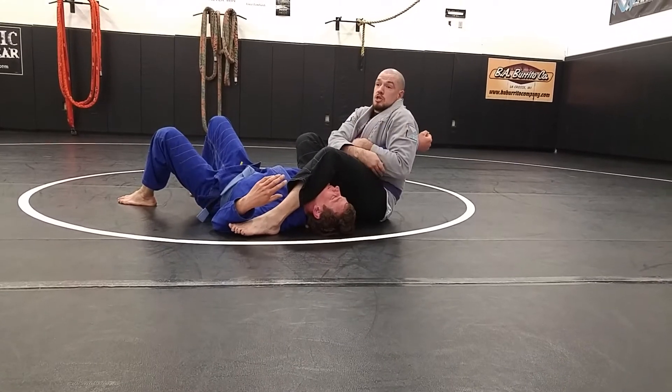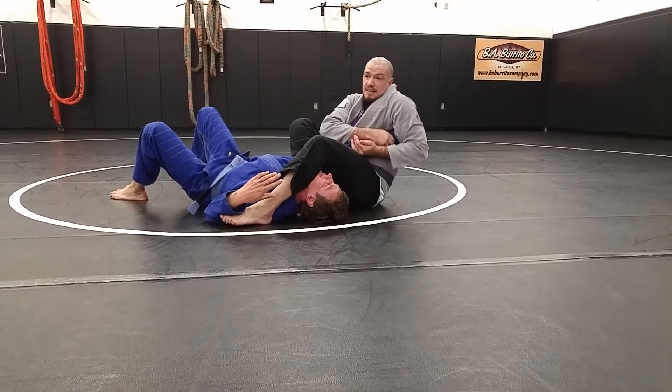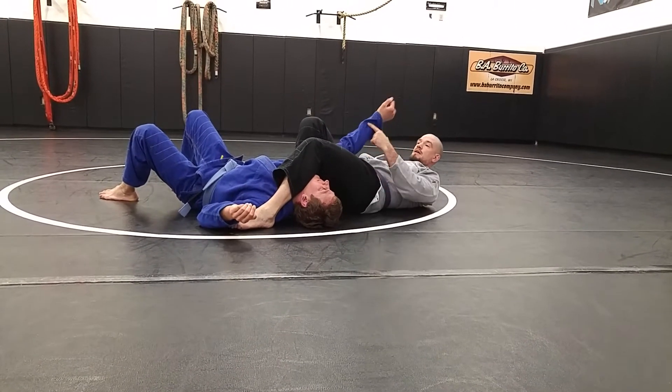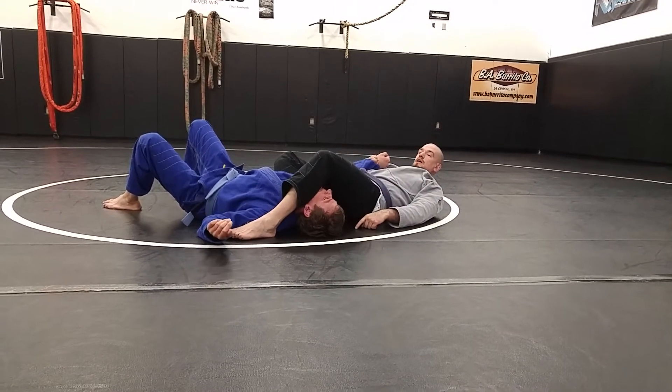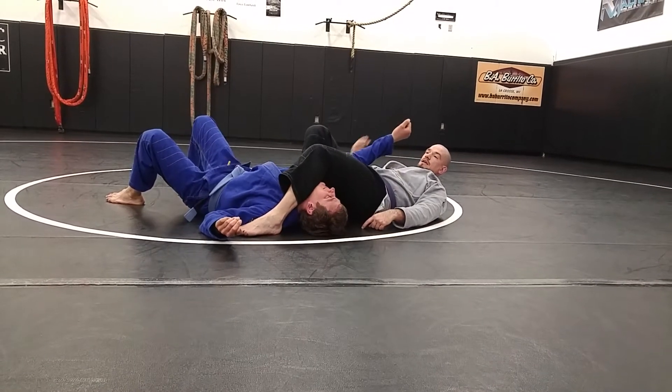If his thumb starts to turn, I might have to use my other hand to grip onto that elbow and start digging that thumb out. Then switch over to my normal arm bar, and everything's squeezing. Shouldn't need more than two fingers to finish that arm bar. If I do, I screwed it up — I'm too loose. Squeezing everything together.